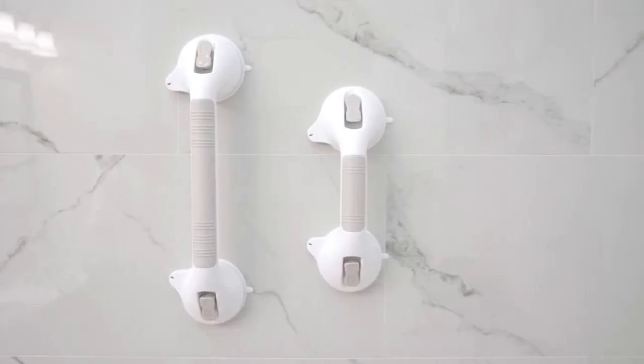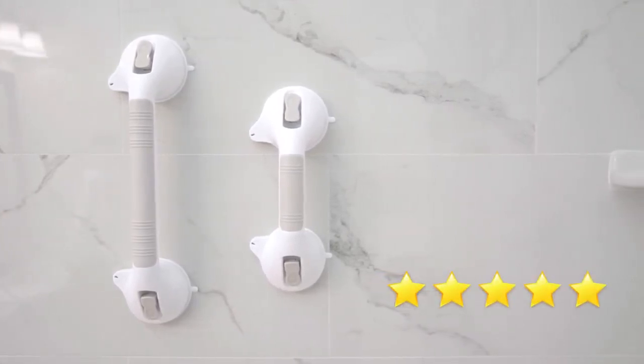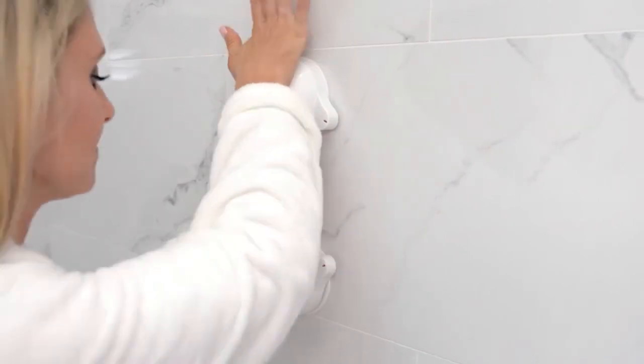The suction grab bar by Vive is trusted and proven. There are hundreds of five-star reviews, plus it's backed by an unconditional 60-day guarantee. You can't beat that anywhere, so confidently order your bar now to shower and bathe with ease.